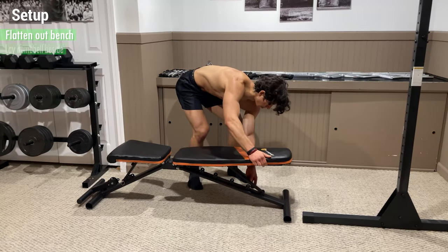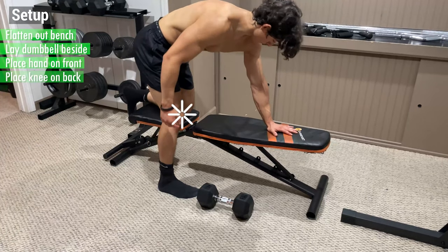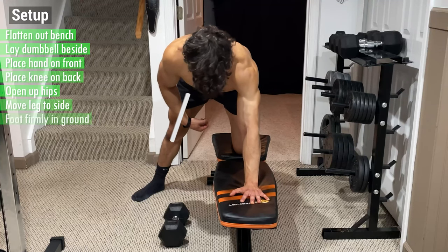To initiate the setup, flatten out the bench and lay the dumbbell beside it. Then place your non-working hand on the front of the bench and your corresponding knee on the back, then open up your hips by moving your opposite leg out to the side before planting your foot firmly into the ground.